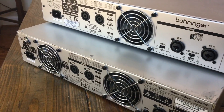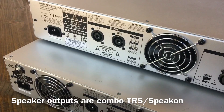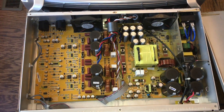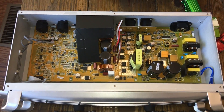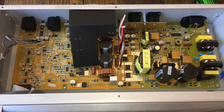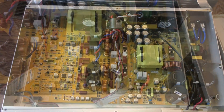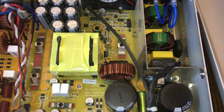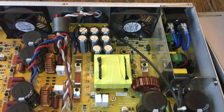The NU6000 has two fans as opposed to one for the NU1000, and the same combo TRS and XLR inputs and outputs. Looking at the guts, the NU1000 has just a few caps and a small transformer, while the NU6000 has a much larger transformer, much larger capacitors for filtering and reserve, and two fans to keep everything nice and cool.